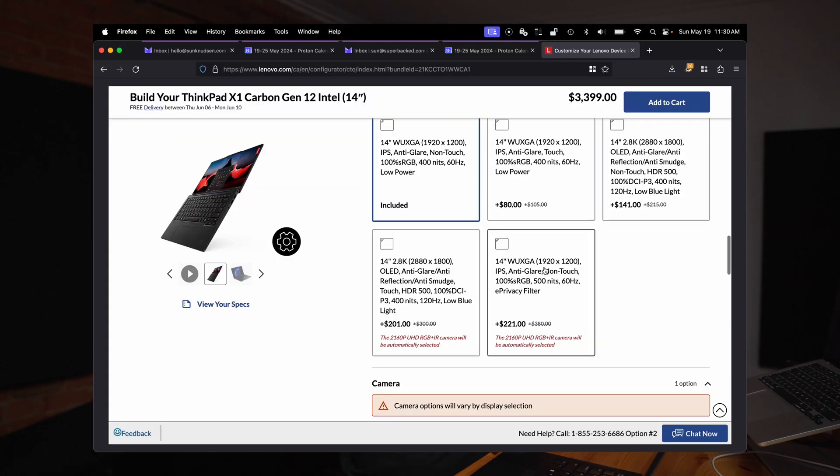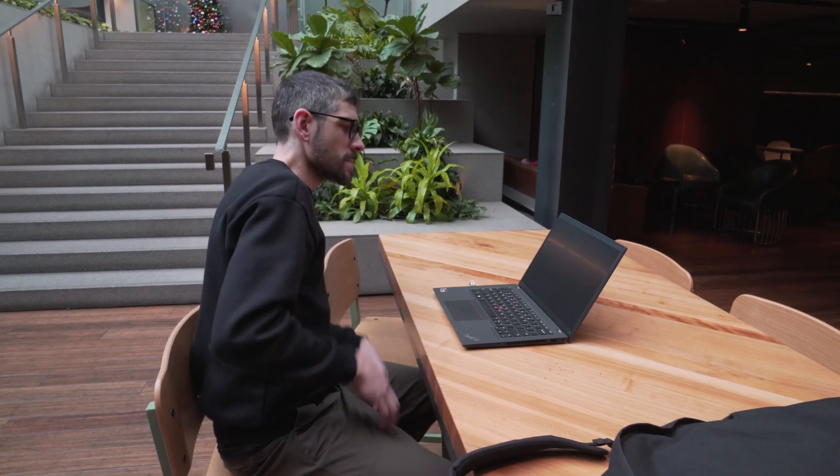But it did have one very interesting feature, which is that this screen has some kind of built-in privacy filter. At the toggle of a switch on the keyboard, you can essentially enable the feature, and then when you're looking at the screen from about 45 degrees, it becomes way harder to read what's on it.